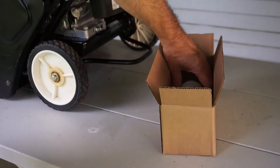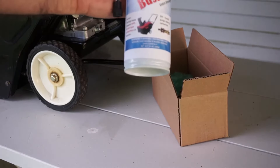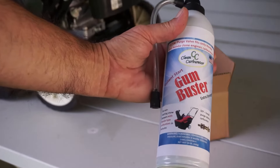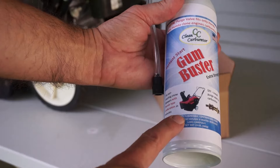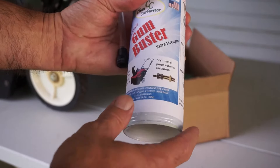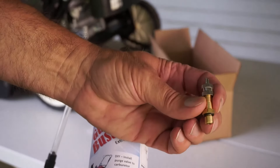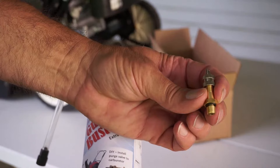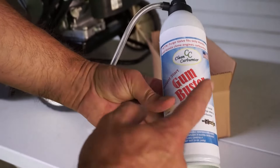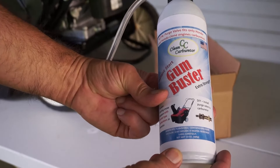There is a product out there now, available for sale. It's called a GumBuster. It's for snowblowers, and it comes with the purge valve. This is the purge valve — it's a small valve that allows the gas from the inside of the can to be injected inside the carburetor, but without the carburetor removal.